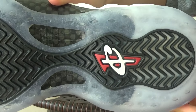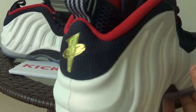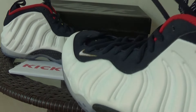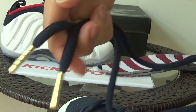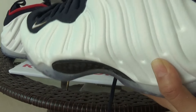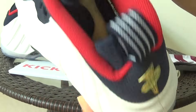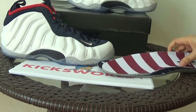Insole. Here is the price of the tips of the lace. The last thing I want to show you is the insole.